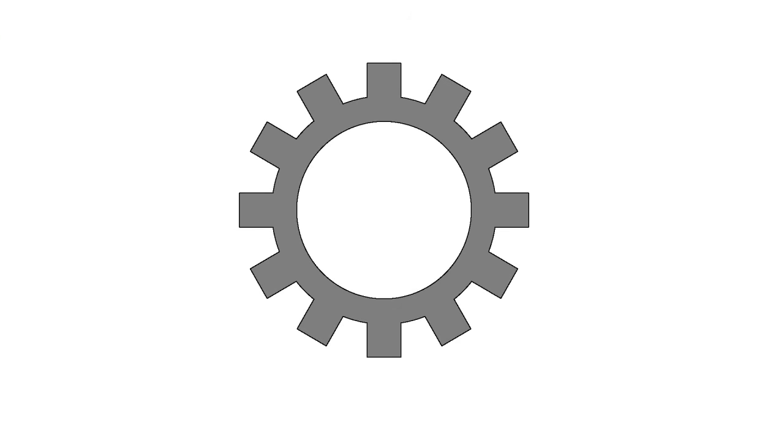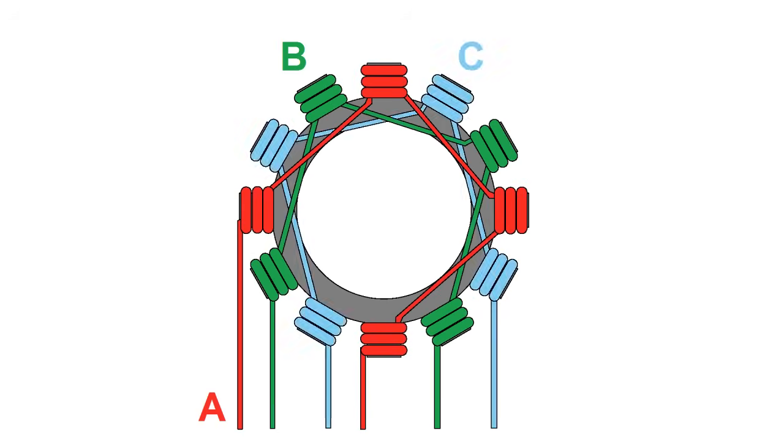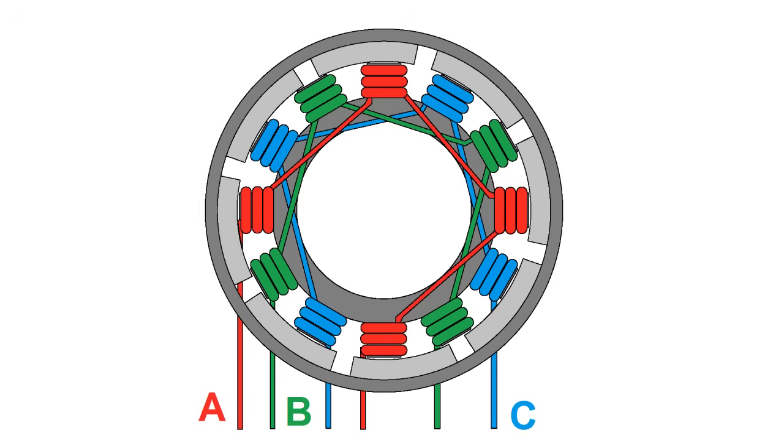Just like with an electromagnet, we start with a ferrous core. Three sets of windings are made around the core for phase A, B, and C. In this case I have four windings per phase, but it can be any number. The rotor consists of permanent magnets with alternating polarity. Typically the number of magnets is less than the number of windings, so here I have eight magnets and twelve windings total.